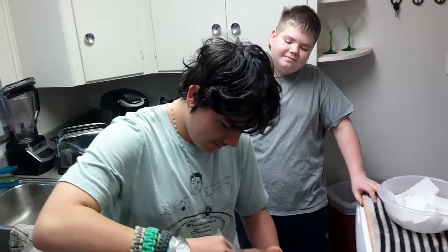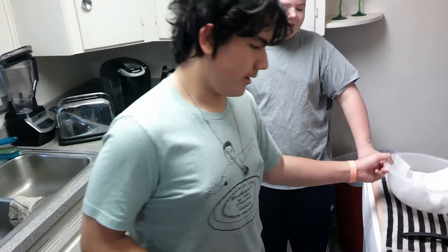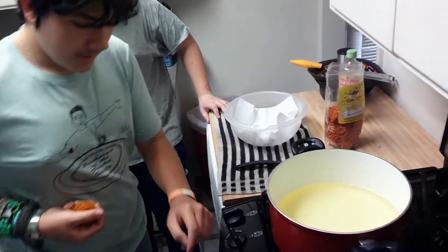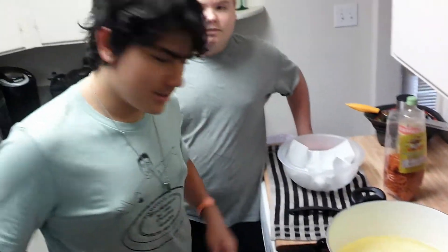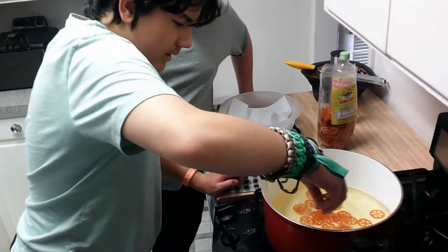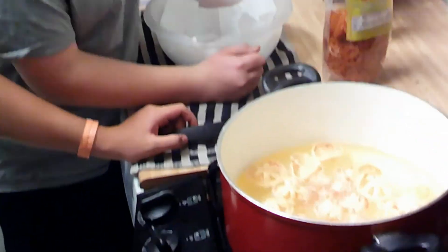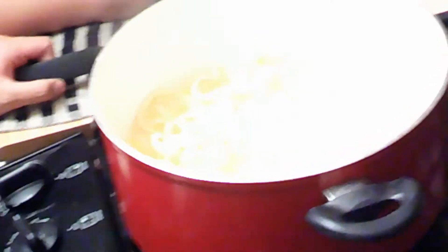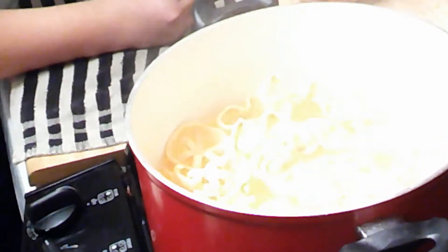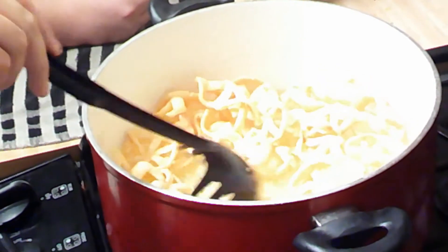First, take about a handful of duros and fill up this entire bowl. Heat oil on high for 10 minutes, then just sprinkle a little of them all throughout your pot of oil. Before you realize it, they'll start inflating. Now, some of them might not fully cook through.